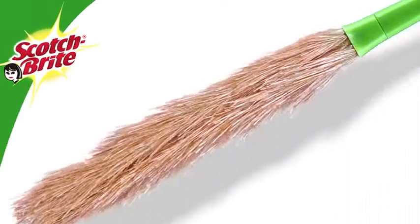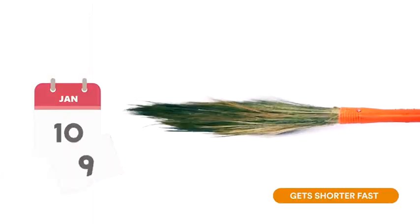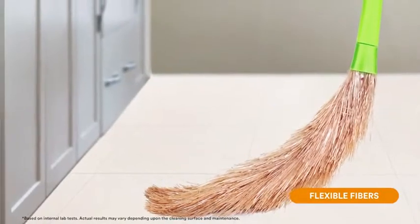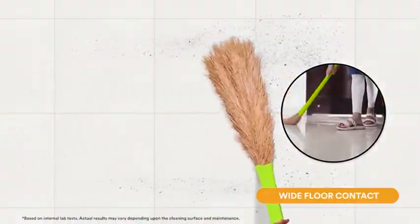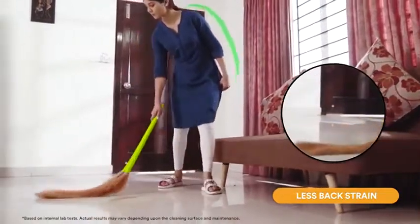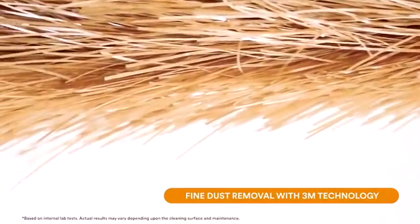Introducing the Scotch Brite broom. While a regular grass broom becomes shorter and makes you bend more to clean, the Scotch Brite broom has flexible fibers and an ergonomic long handle, which ensures better surface contact with the floor and reduces the strain on your back. It covers more area compared to your regular broom.